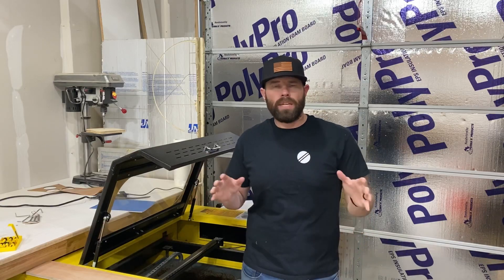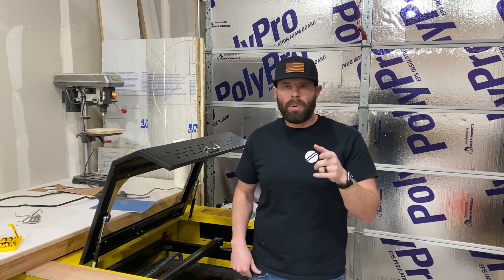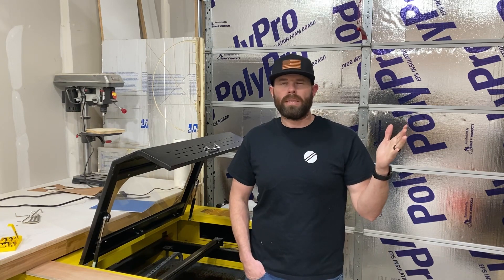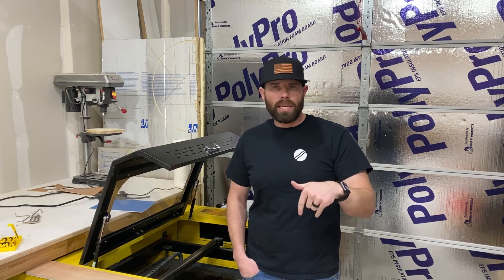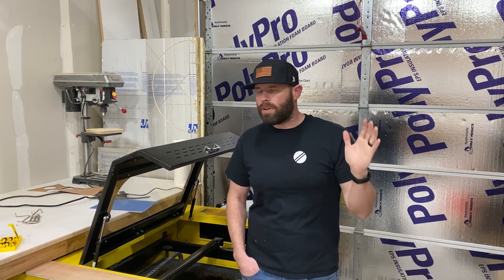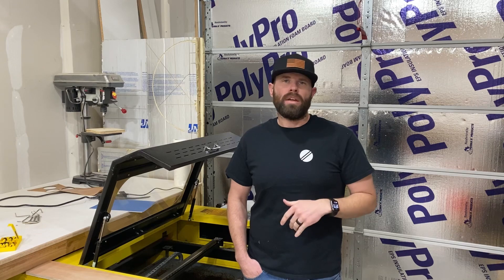This video is sponsored by OM Tech — great lasers at great prices and they're beaming with possibilities. I'll link them and my affiliate link down in the description so you can check them out if you're interested in getting a laser.